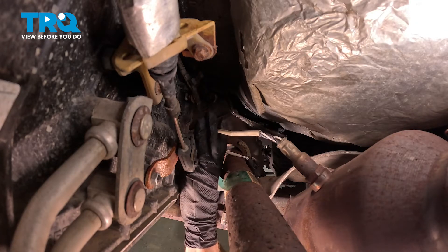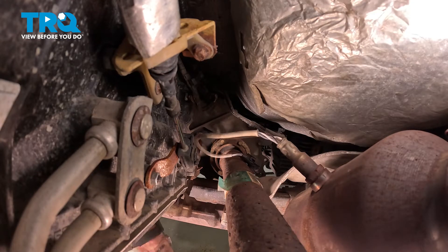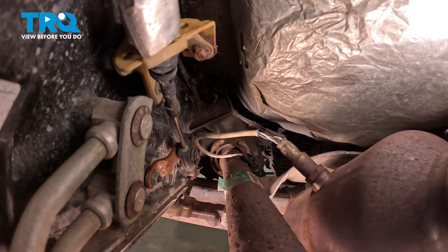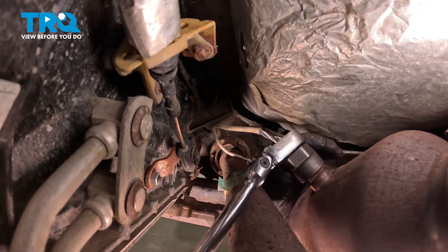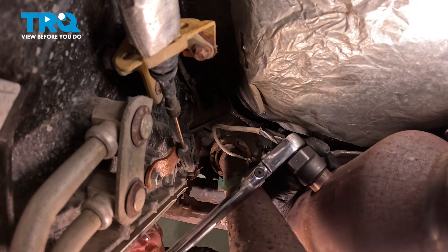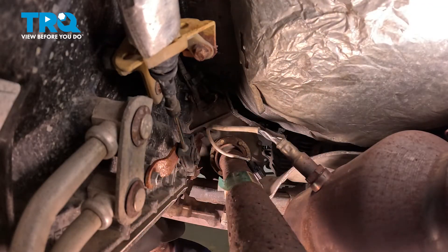At this point the electrical harness is disconnected. We can go ahead and remove the O2 sensor from our catalytic converter pipe. To remove the O2 sensor, you're going to want to have an O2 sensor socket — that socket will have a slot going through it for the wiring harness. Once that's broken free, go ahead and turn it counterclockwise to remove it from the catalytic converter pipe.